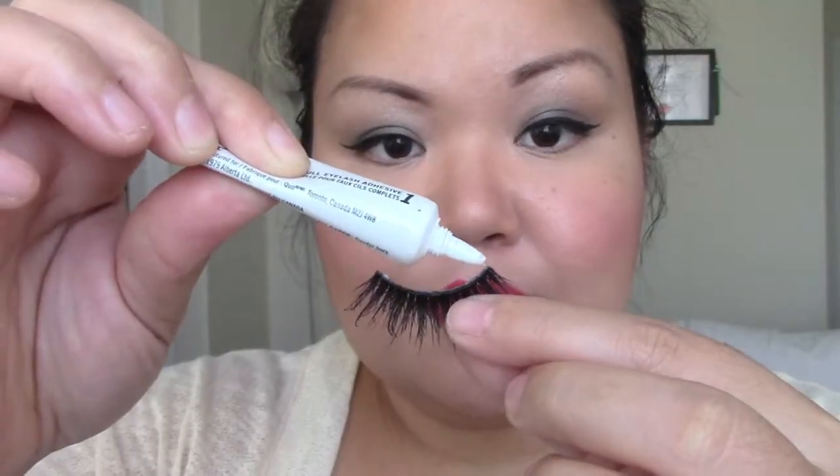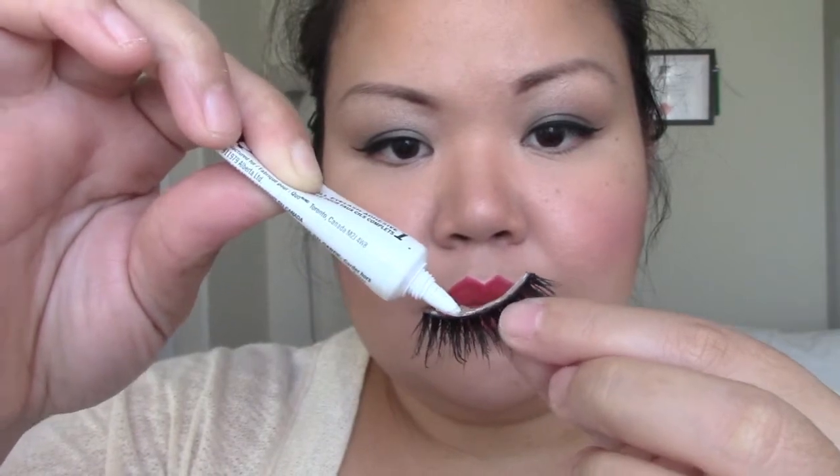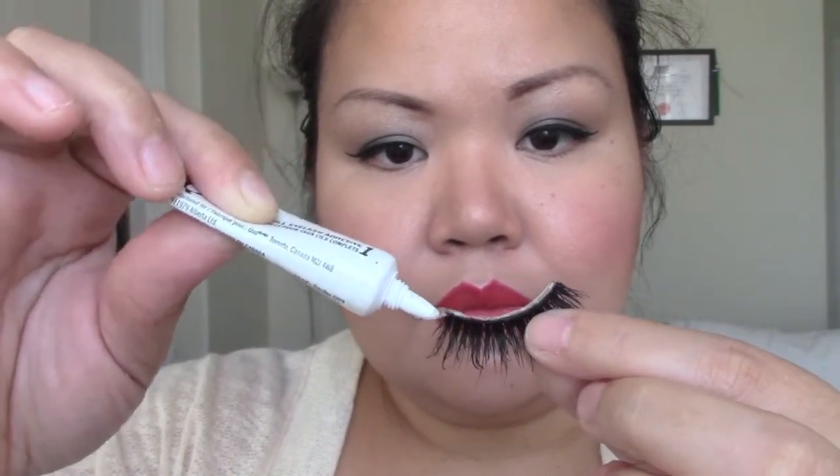I've only ever used one — this is only like the third time I'm wearing them — but apparently they last a really long time. I'll probably give one away to somebody. I promised someone I would give them one because they're amazing, so why not share the love. Anyways, hope you enjoy!